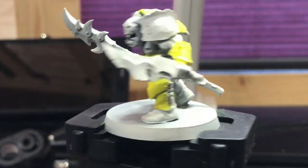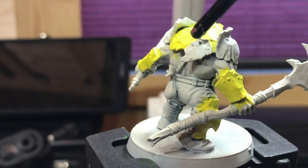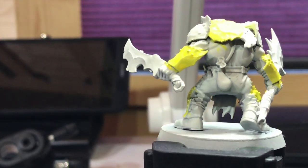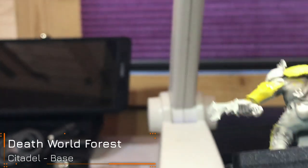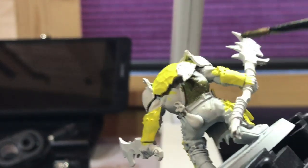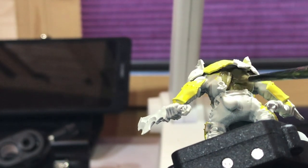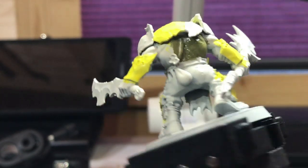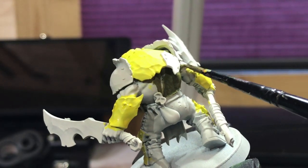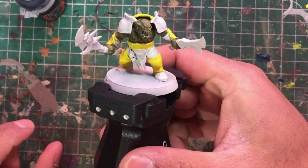With all the yellow armor panels done, you can see where I've left areas to be painted black. Next step: get Deathworld Forest thinned down with a bit of water, and with a medium layer brush paint all the skin. You don't have to be too careful, but don't get any on the yellow or on the black armor panels where we're going to apply contrast. Deathworld Forest is quite a thin paint so you'll definitely need two thin coats.